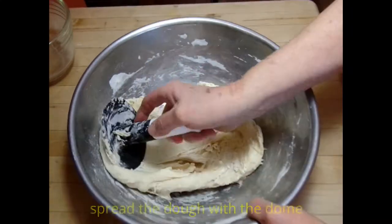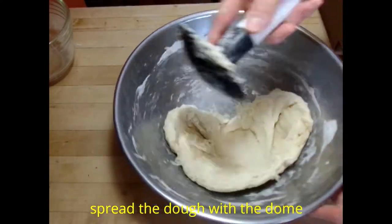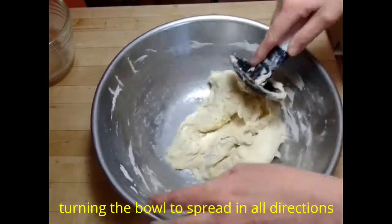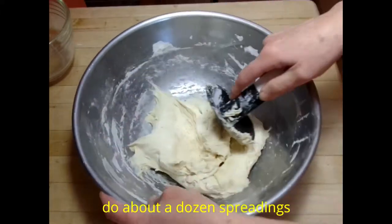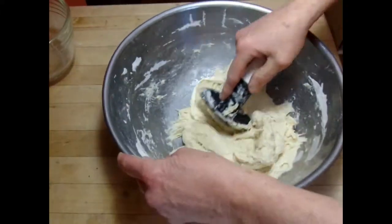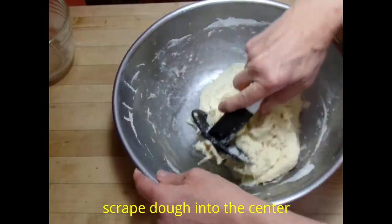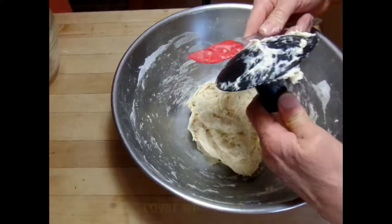And now we're doing a little bit of kneading. I'm using a dough scraper — it's a great kneading tool. Just spreading the dough out in the bowl and turning the bowl so that we're spreading in all directions. It's kind of going to make a radial network of gluten. And then we can use the scraper to gather all the dough back together.